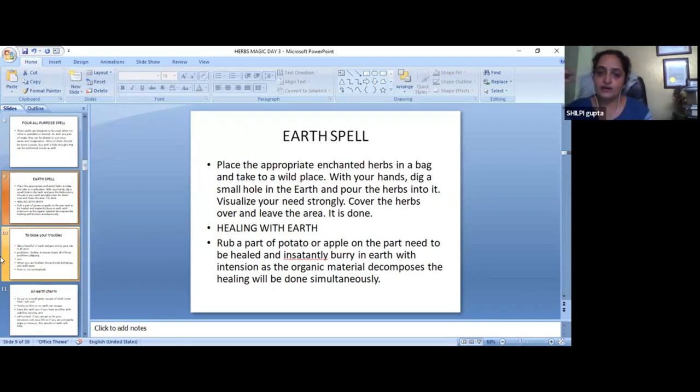If you take a potato or apple, they are the organic elements. They will suck it — the illness — and you can then put it into the earth. Put it into the water. For a miraculous purpose, these things will be fine. Like they are organically decomposed — the apple or potato — then the disease will be rid of.